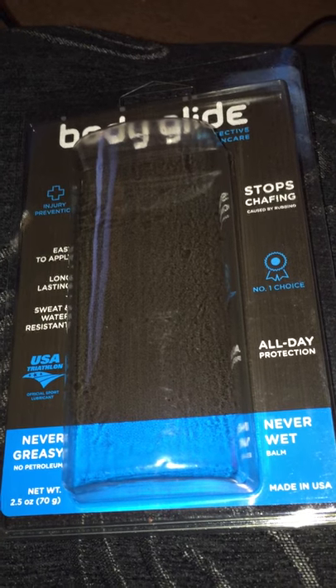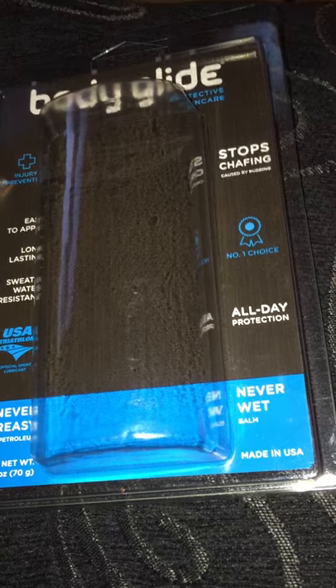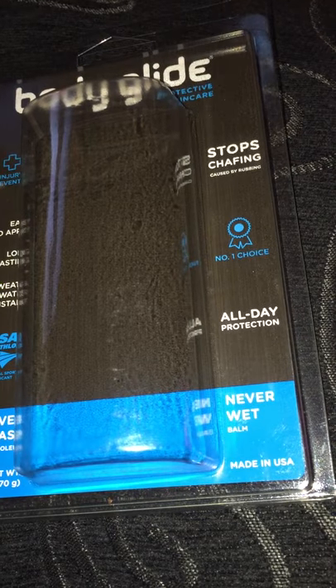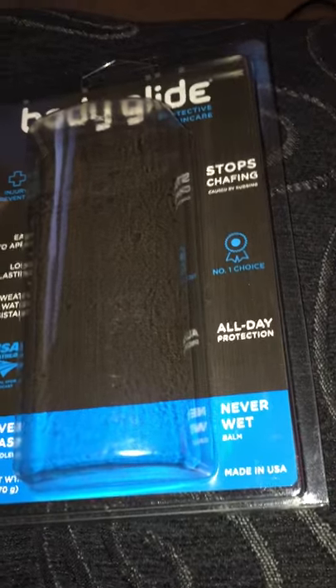Ladies, you buy some new shoes and they're really tight in the back on the heel — they fit but they're rubbing for some reason. Rub a little of this on the back and it'll keep you from causing blisters around there. And if you got bunions and you're trying to wear those shoes and be cute, rub some over there. It'll stop them bunions, I'm telling you.